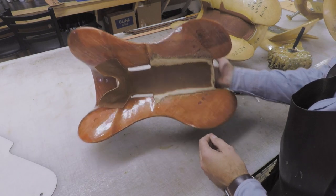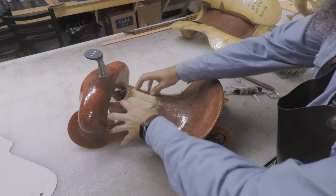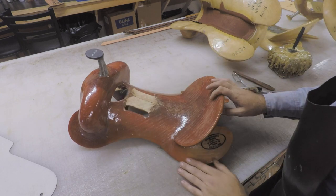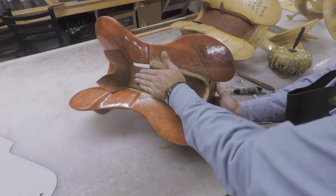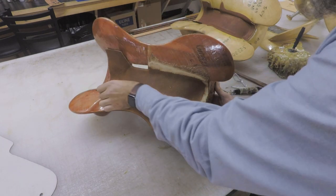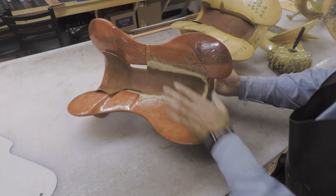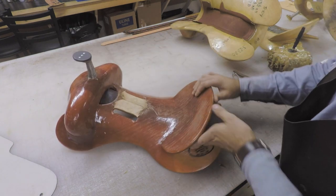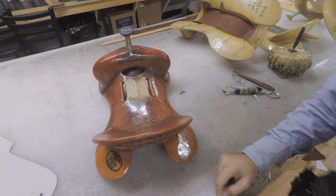The saddle's ready to have a ground seat put into it. There are some other things we'll do — putting our center lines in, putting our plugs in for our stirrup leathers — and then we'll start putting in the ground seat. But that's the first piece of leather that goes on a saddle — a strainer cover, or the way I build saddles. I would assume everybody puts this on first; can't get very far without it. That's the first piece, and that's ready to go. Not ready to ride — don't ride this, it's not done.